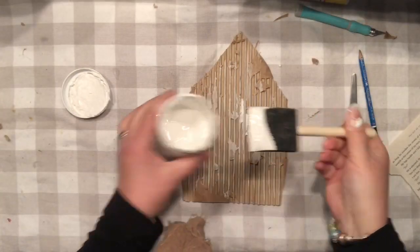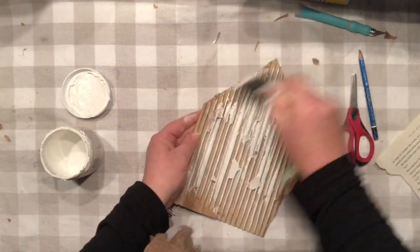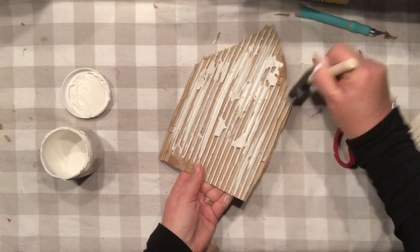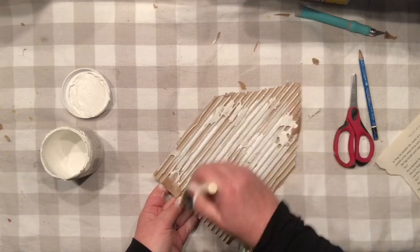It seems like my paper towels are not doing a great job, so I am going to introduce my sponge brush and simply add a little bit more paint, and of course use my paper towel to just distribute it all around.